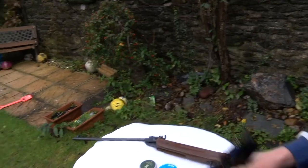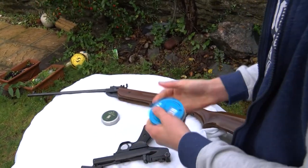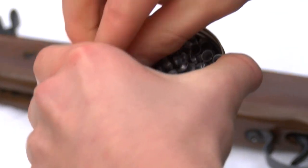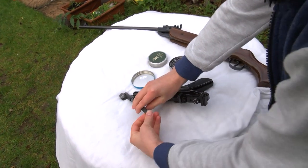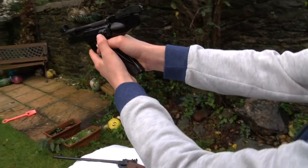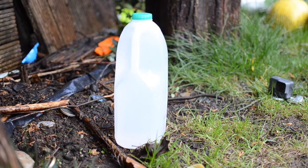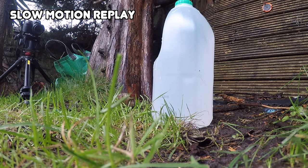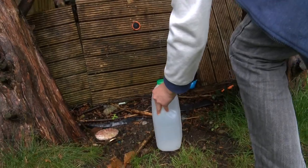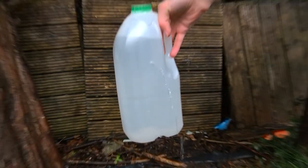First we're using the Webley .22 calibre with these pellets. As you can see it's gone right through. That's really cool.